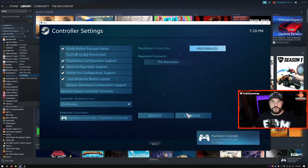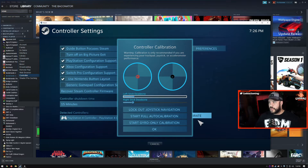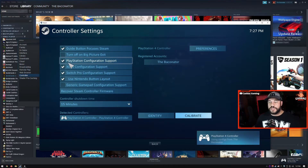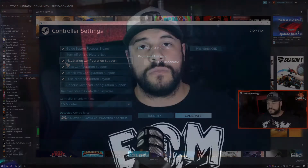You can also use this to calibrate the controller and customize a whole bunch of other stuff. It shows where the controller is and figures out where the dead zones are on the analog sticks, giving you a lot of flexibility. You can also do the gyro calibration here. I had PlayStation configuration support checked, which means it automatically loads a profile for the DualShock controller.